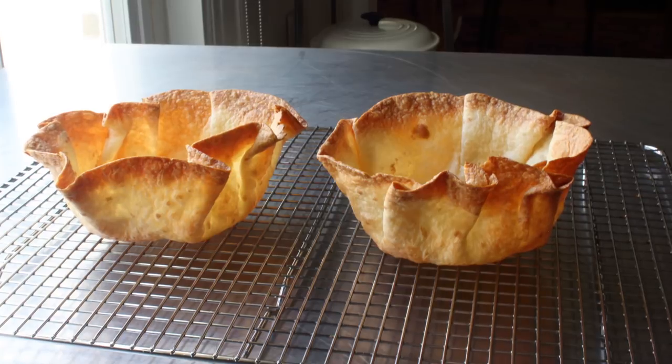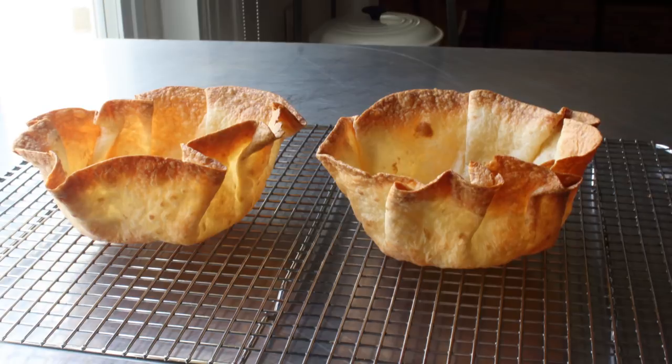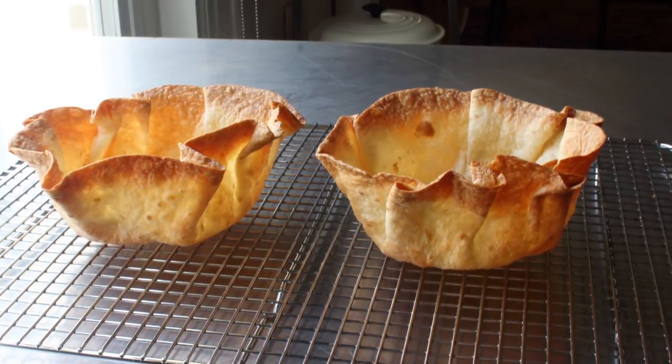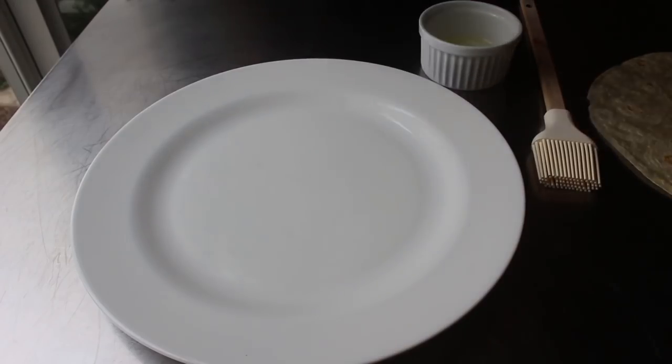Up until this point, you needed an industrial-strength fryer and a specially shaped basket to make these. But after several minutes of intense research and development, I came up with a method for doing these in the oven. And this is how we do it.